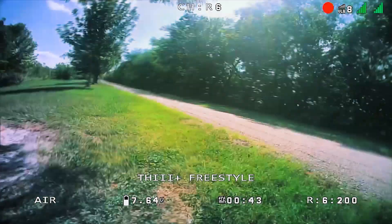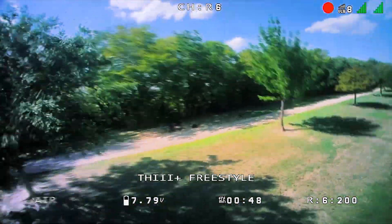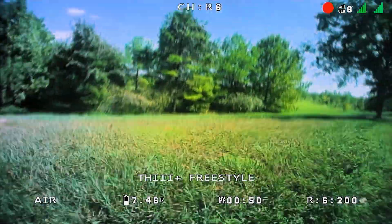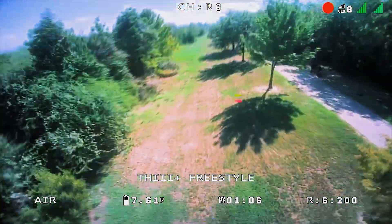This system ensures that every detail of your flight is captured in stunning high-definition quality. Say goodbye to low-quality feeds and immerse yourself in the crystal-clear visuals that HD0 delivers.